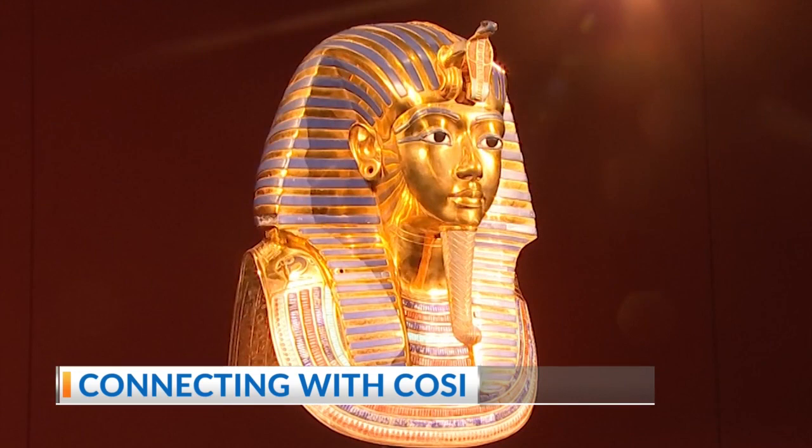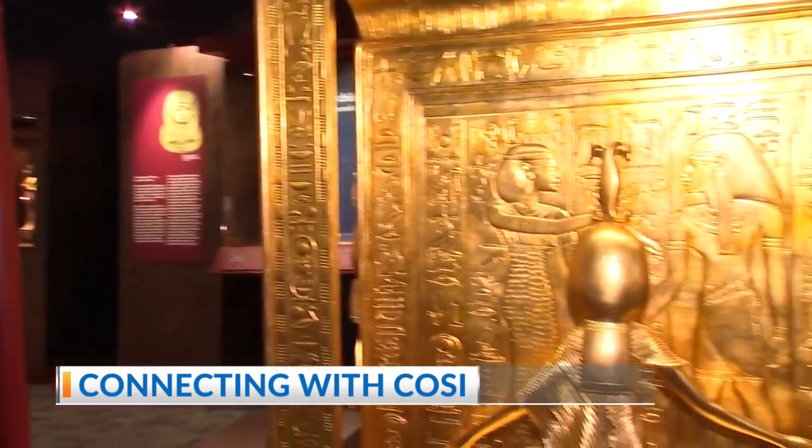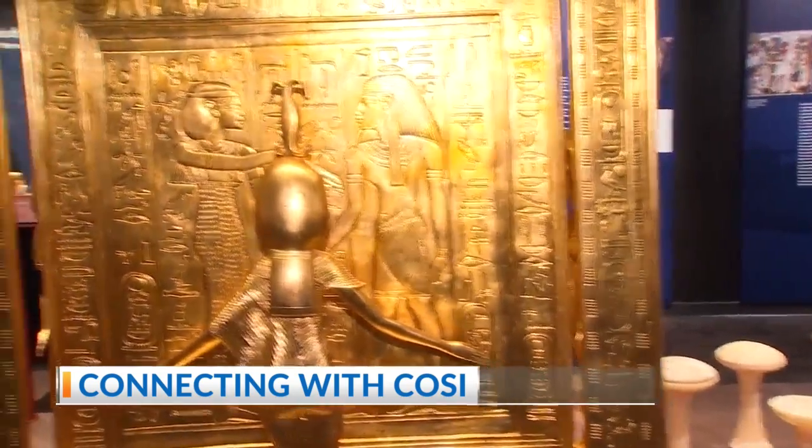So you're kind of starting this immersive portion where you can see what it looked like when Carter found Tut's tomb in 1922, and then out here it's all kind of now up close and spread out so you can get a look at everything. It's fabulous.